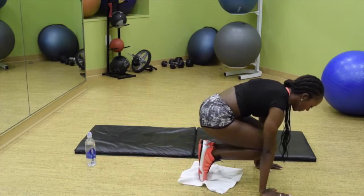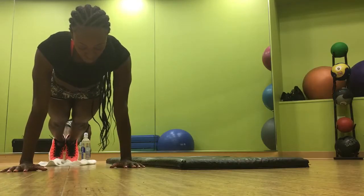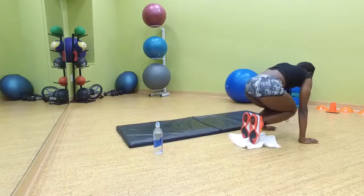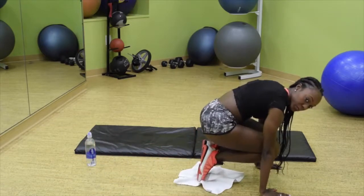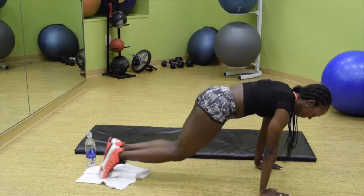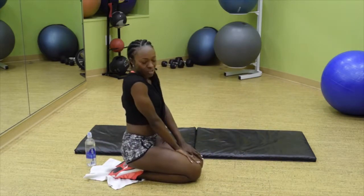Bring it in, exhale. Breathe in on the way out. Breathe it out, breathe it in. Oh man, abs are going to be on fire. I hope you love these — I love them too. And done. Your abs are going to thank you all summer long.